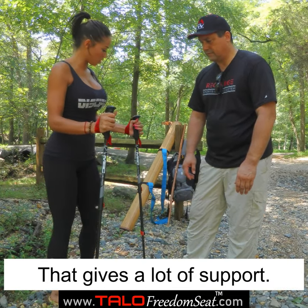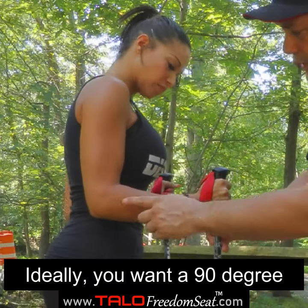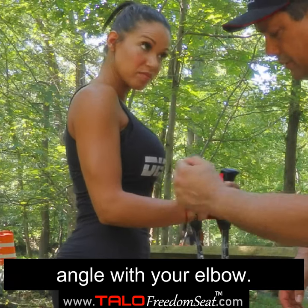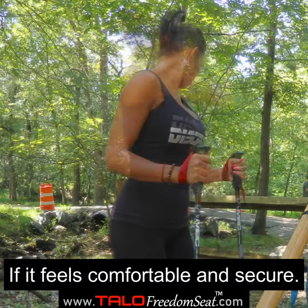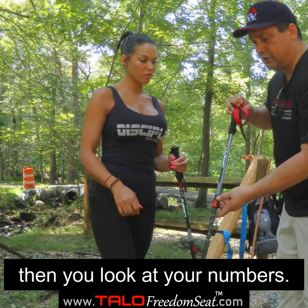That does give a lot of support — that feels good. Ideally, you want to have a 90-degree angle with your elbow. So you adjust the pole height to get that 90-degree angle. If it feels comfortable, then it's right. Once you get the right height, then you look at your numbers.